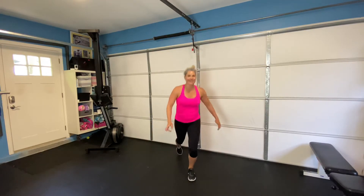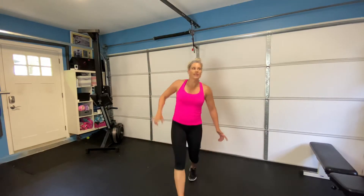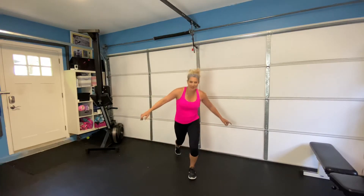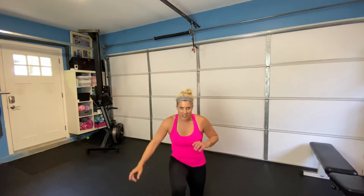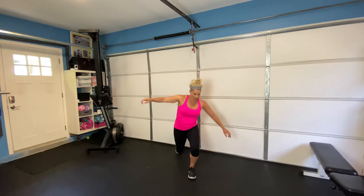Breathing. Good job, staying with it, staying in it. We're almost there, you guys — we're all doing this together. And if you're just watching this and you want to do it later, make sure you subscribe to my YouTube channel where you will find this video forever.